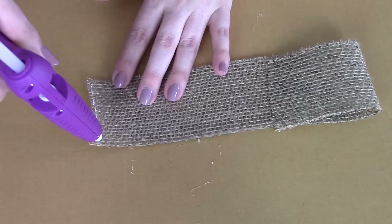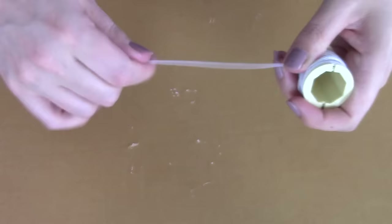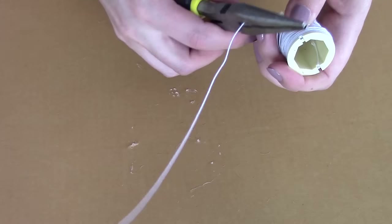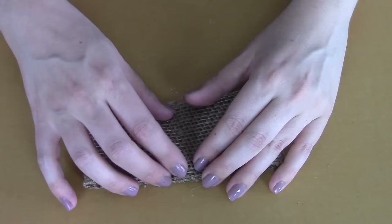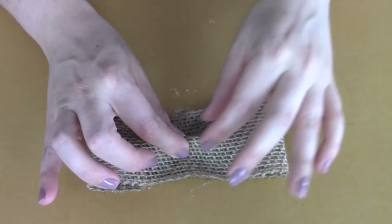Next, grab your floral wire, take a strip, get your pliers and cut that piece off. Put that aside for a second, and now we're going to start making the bow.